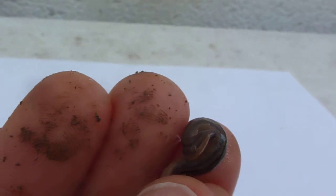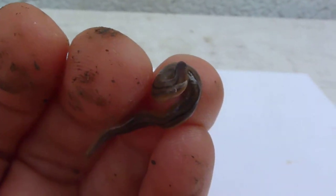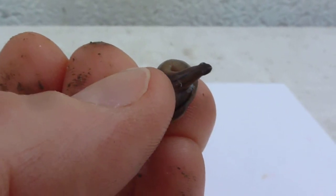I'd never seen one before until just a few years ago, and now they're all around the garden. You can see his little flat head there.